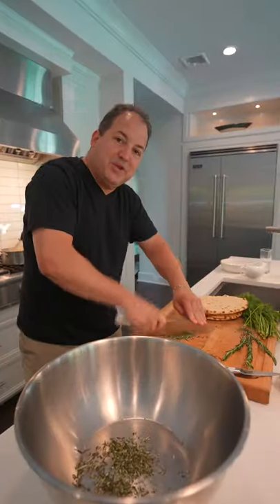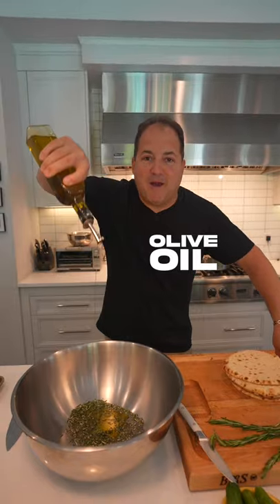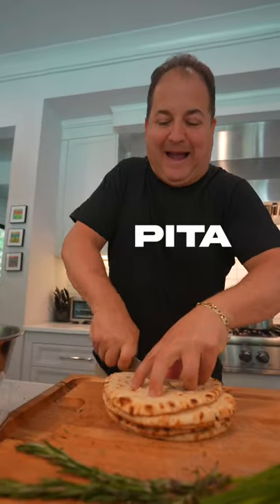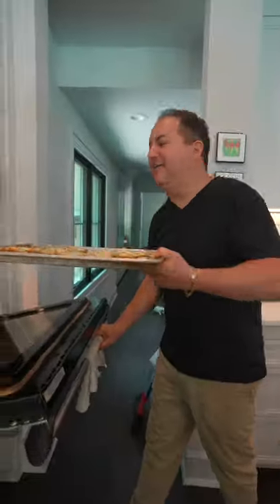Let's make pita chips. Chop up those rosemary needles nice and fine, hit that fresh rosemary with some extra virgin olive oil, kosher salt. Cut it like a pie — like a pita pie — and coat them evenly with the rosemary and a little more olive oil. Put them in the oven.